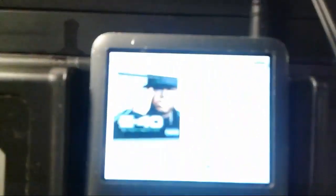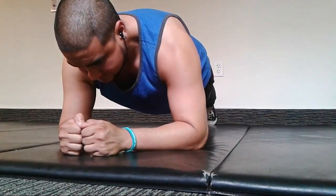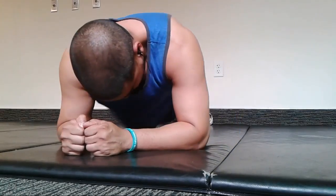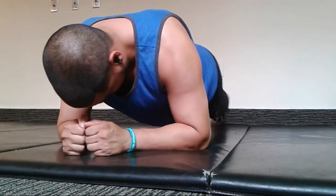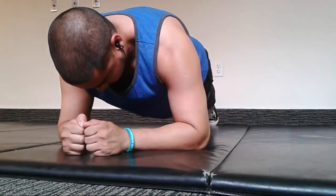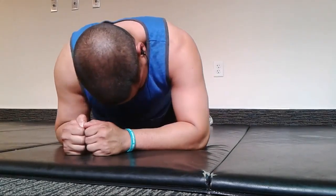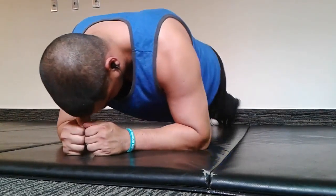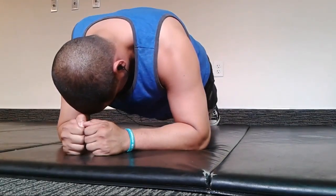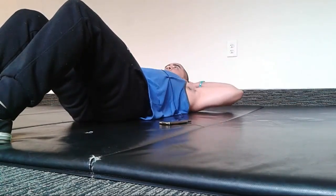I started off with planks — holding for 10 seconds — then these oblique crunches I saw on A-Train's Instagram. These actually kill your obliques; I'd never done them before. I did three sets where I hold for 10 seconds and go back and forth counting to 10. That is a killer core workout. I need to strengthen my core.